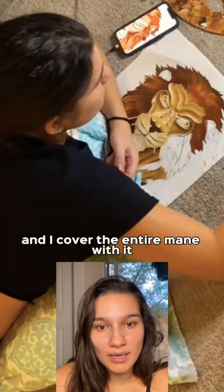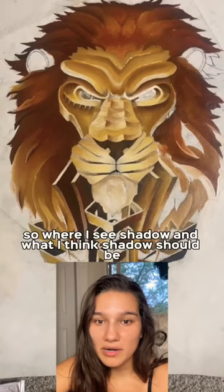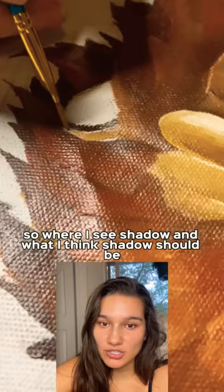From there I'll work on a gradient to the darker tone. Where I see shadow, and where I think shadow should be, is where I'll generally blend a darker brown — not a black, but a darker brown.